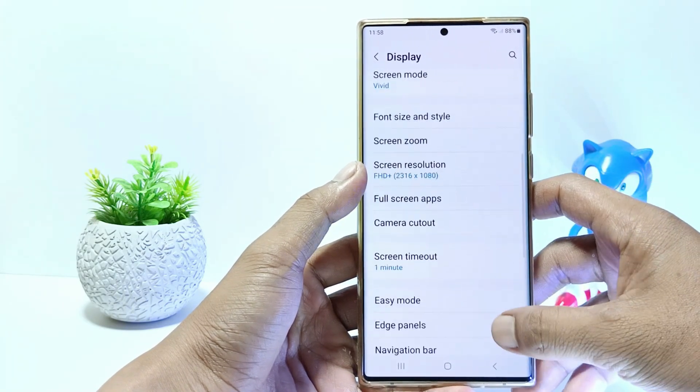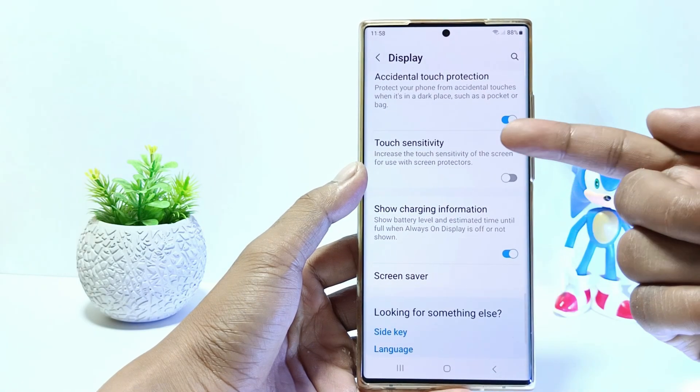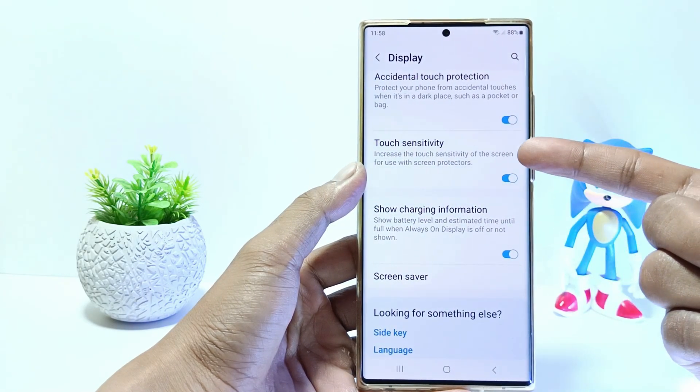Scroll down again and here you can see the touch sensitivity setting. To activate it, tap here. This will increase the touch sensitivity on your phone.